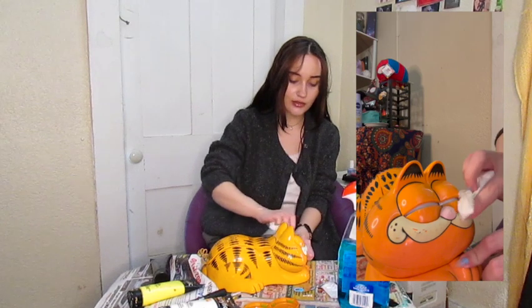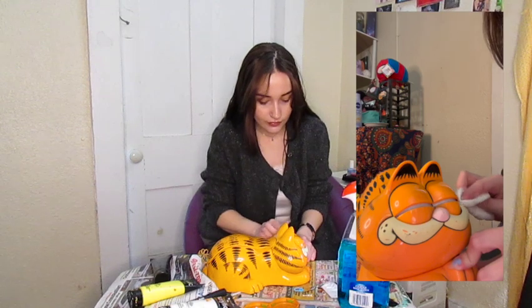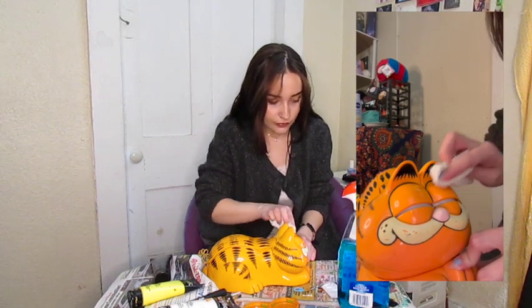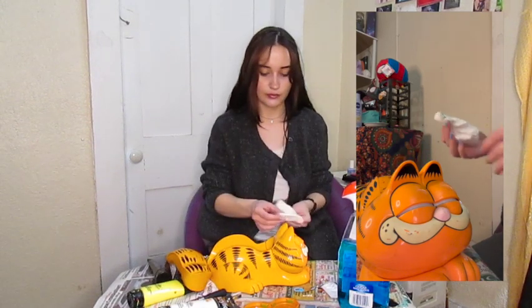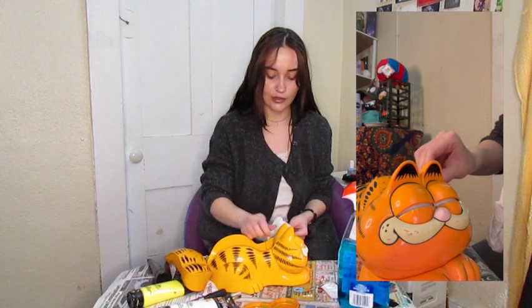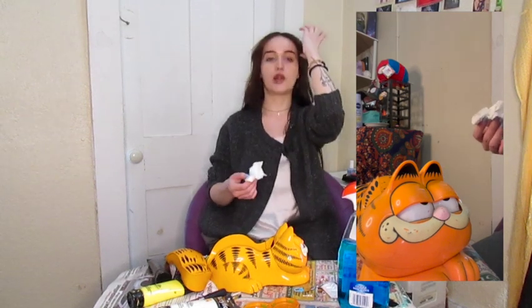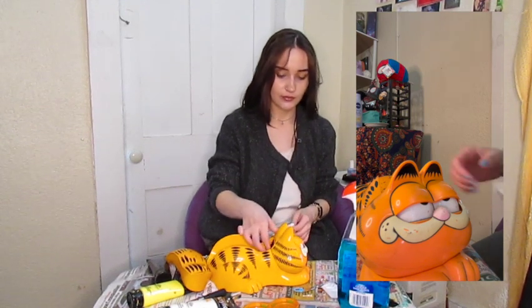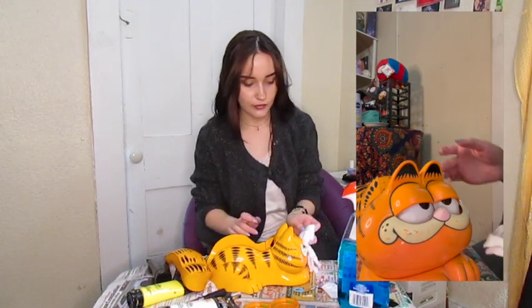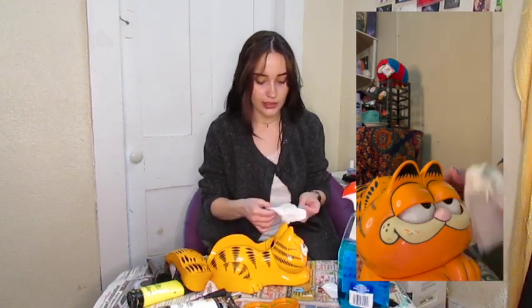I'm not super nervous about the painting part — I'm pretty confident in my abilities to do that. I need to clean his actual eyeballs. I taped the part down that holds his eyeballs closed because the phone doesn't hold them fully closed. It just looks like, you know when dogs are sleeping and sometimes their eyes are partially open still? That is what it looks like. God, imagine getting your eyeballs cleaned with glass cleaner. That's crazy.